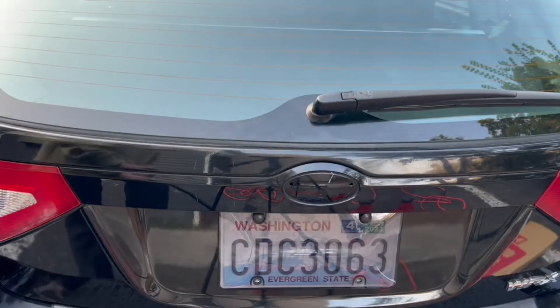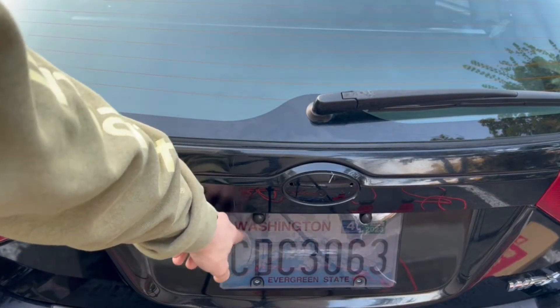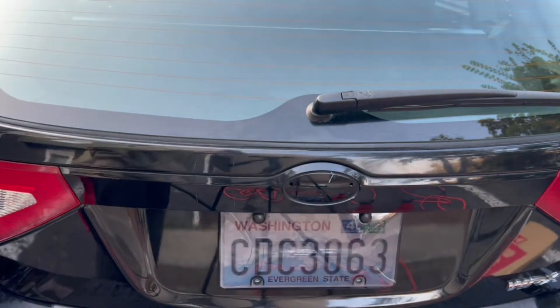All right, so we got the license plate cover on pretty easy. They got these little tabs up here to hide the bolts a little bit. So that doesn't look too bad.